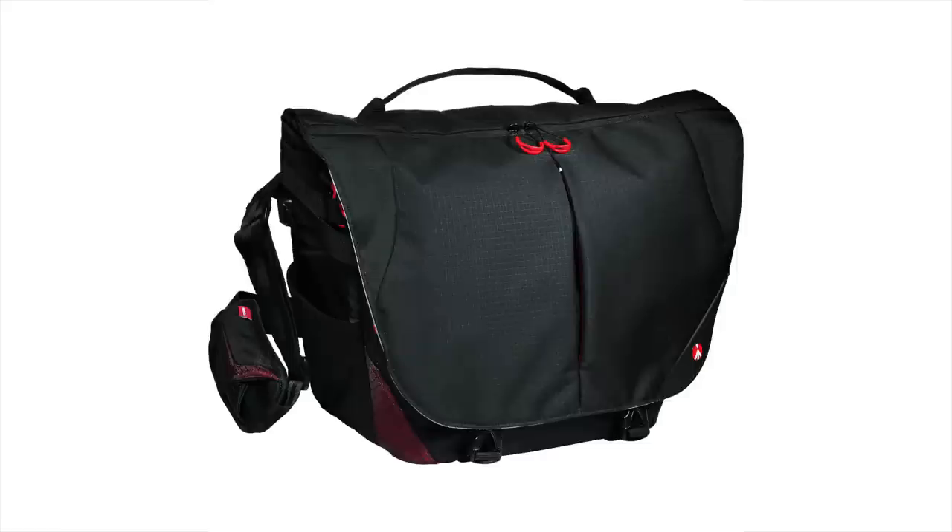If you're looking for a really durable, lightweight and easy-to-use bag that's perfect for a mirrorless system or a small DSLR system with a camera and a couple of lenses, go check out this Manfrotto Pro Lite Bumblebee M30. It's my favorite travel bag — it comes with me on all my trips — and it's available online at WEX now.